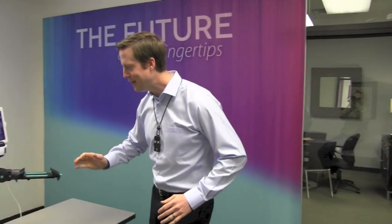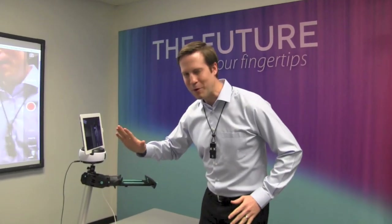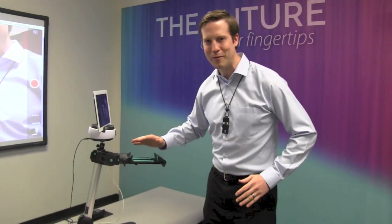Hi, I'm Justin Franks with Pro Computing. I've got a brand new product for you today. It's very cool. It's the Swivel fully integrated with the Just-Stand V2E.